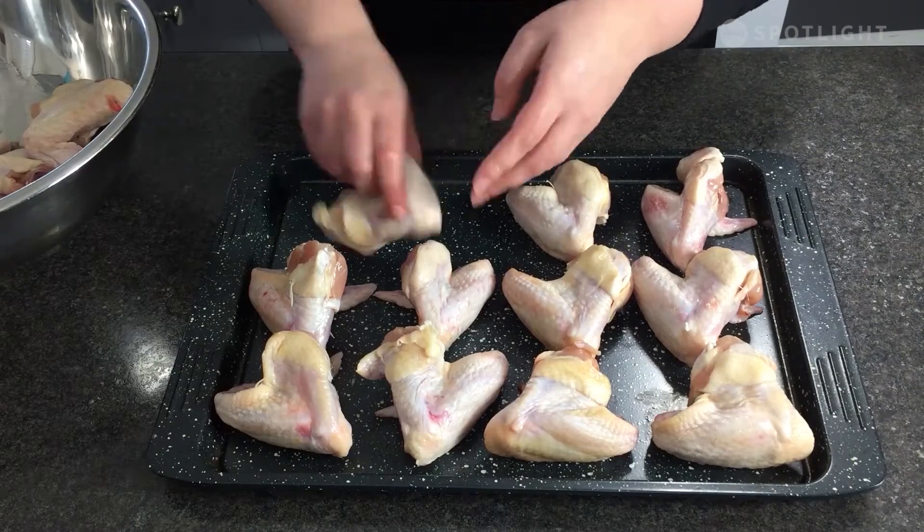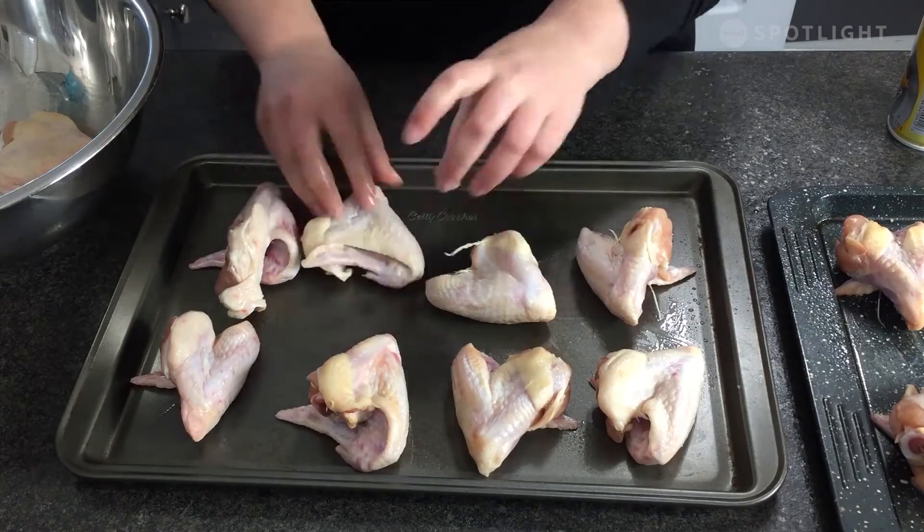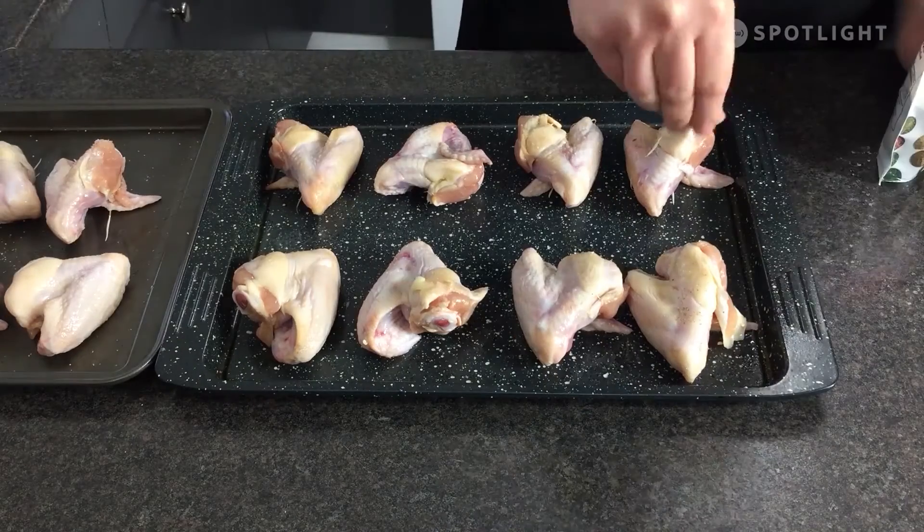If your chicken is being a little bit stubborn and not forming that triangle, that's all right — it's fine to leave it as is. Let's take a moment to season our chicken wings with salt and pepper on both sides. Once you're done, you're going to arrange your chicken wings in a single layer on one or two baking sheets. We are now going to bake our chicken wings for 45 minutes until they're browned, making sure to flip them once at the 20 minute mark.